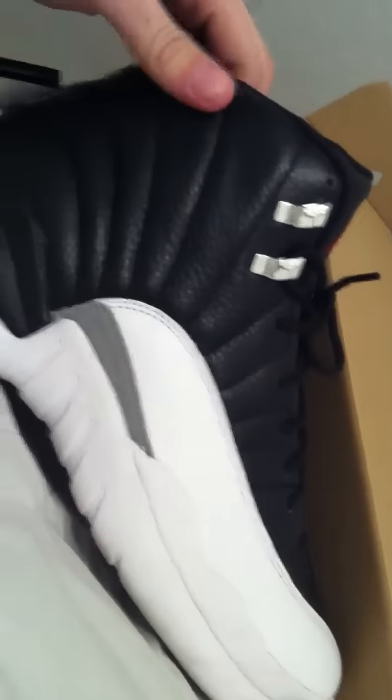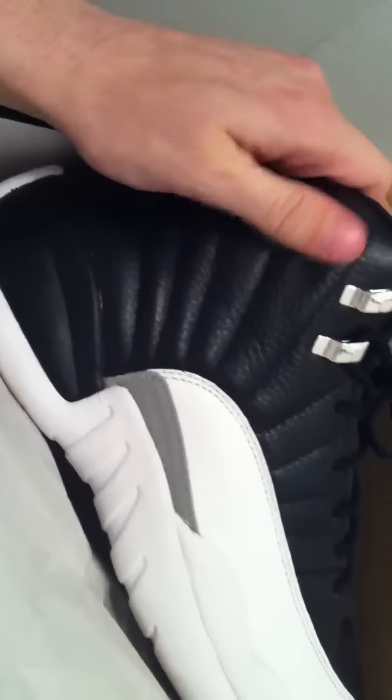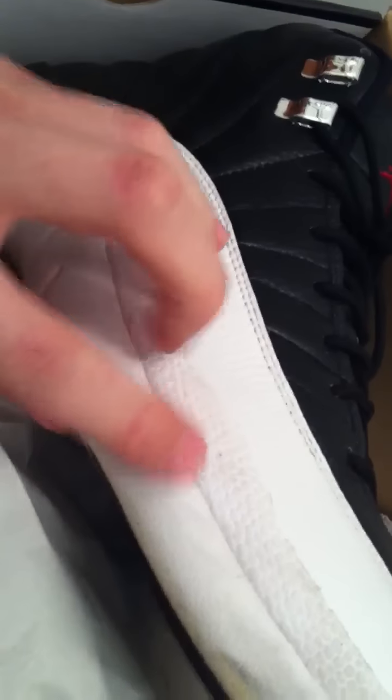My personal opinion is this is the best colorway I've ever seen for the 12s. It's the only 12s I own in fact. Really high quality leather — nice leather too. I don't know really what that other material is, some kind of rubber or plastic, but it's very nice.